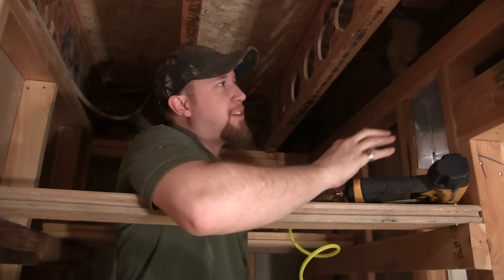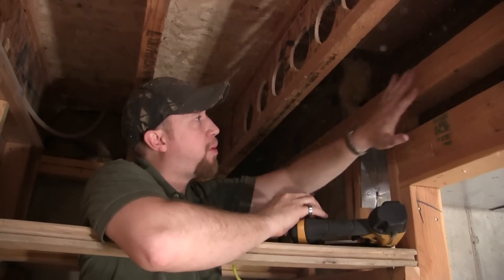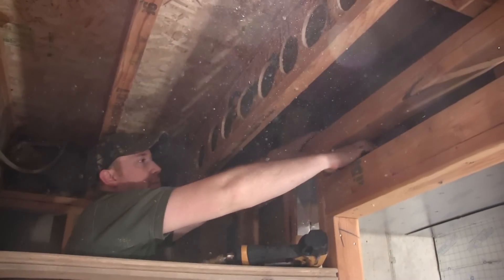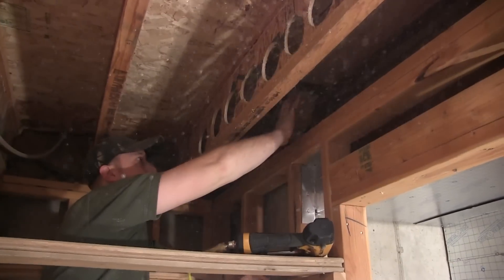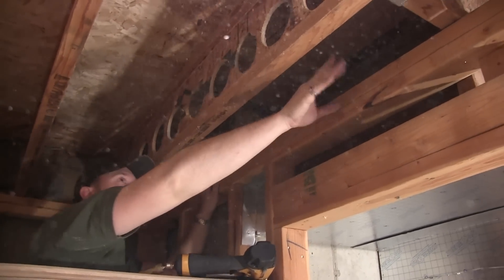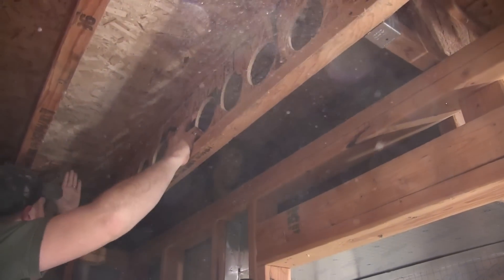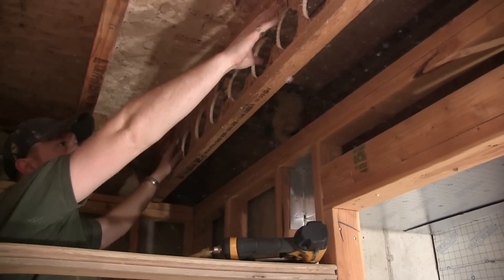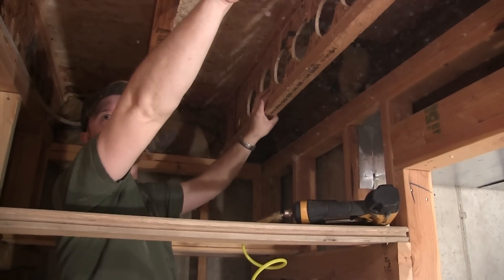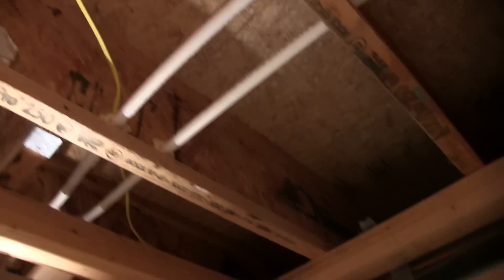Right now our return air is sealed up basically to this point right here. I've got to block this off a little bit on the inside so it doesn't escape, but it's all in this bay. This bay has been blocked here. What we need to do now is block this one so the air can travel through these holes into this bay, then travel down this bay into the hallway and hit one return air, then jump bays and hit the one upstairs.